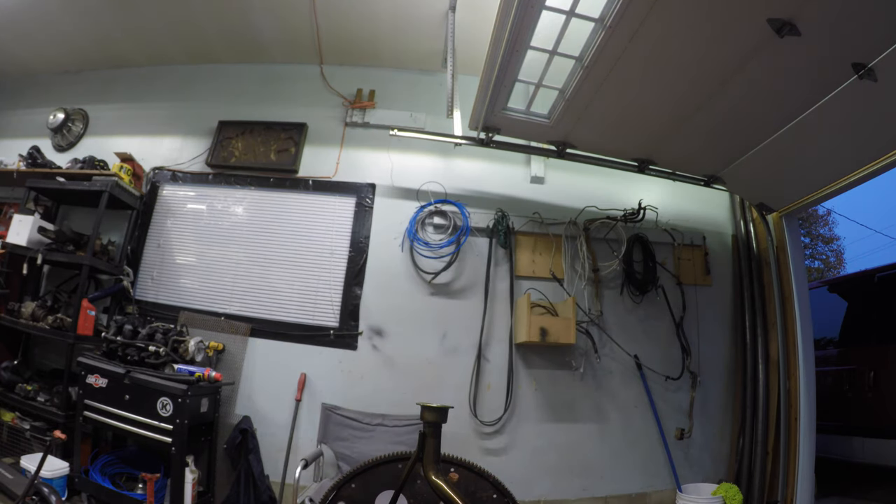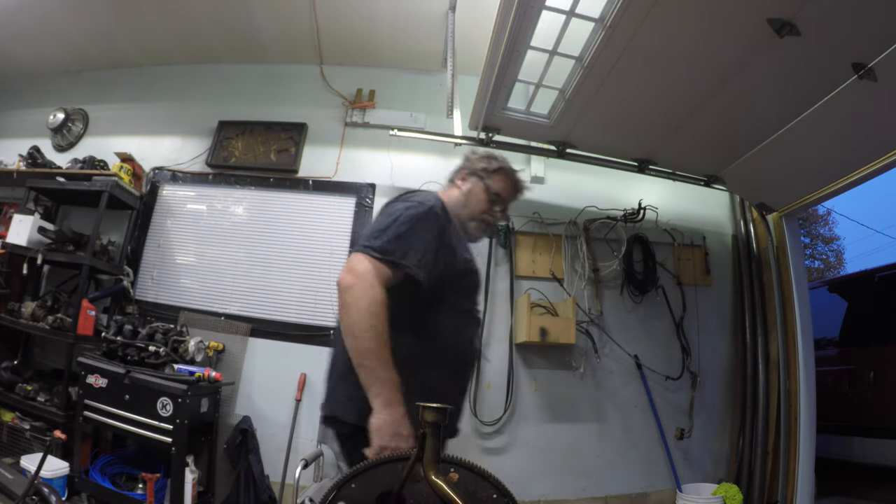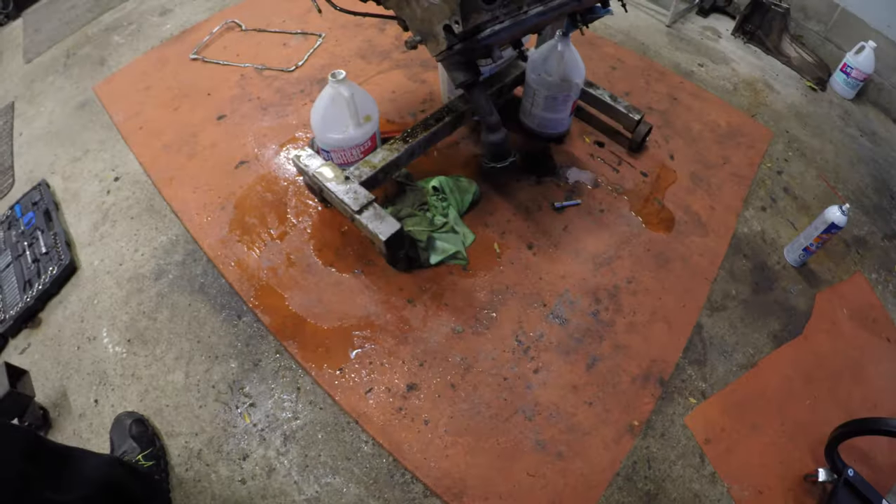This engine's like the Energizer bunny - just keeps dripping and dripping. I've got puddles running - it doesn't want to stop. Not a big deal I guess, it'll all clean up. It's only a mess if I say so. But anyways hopefully you enjoyed this video - this is all I'm doing for now because it's dinner time.